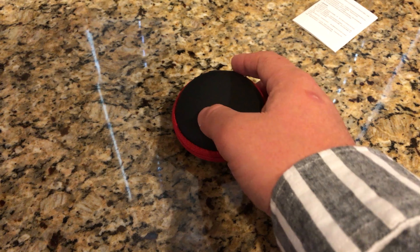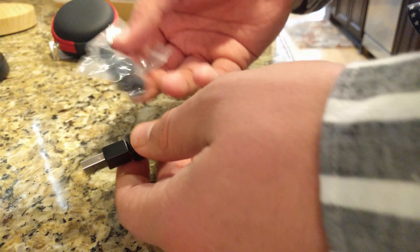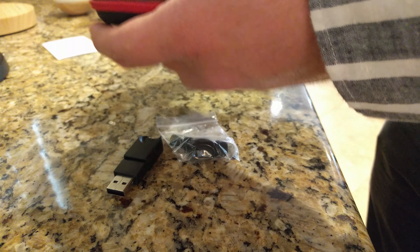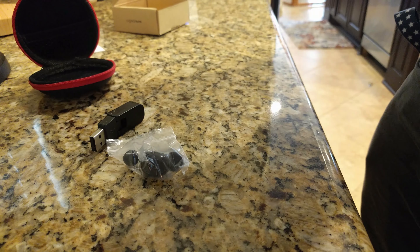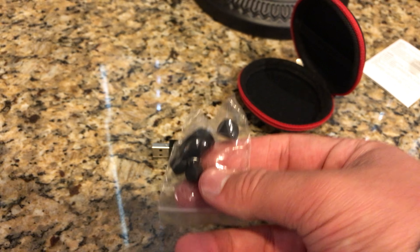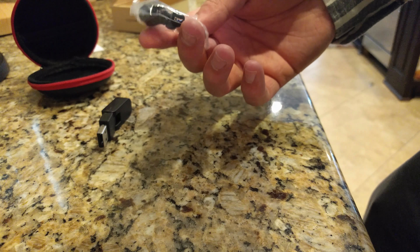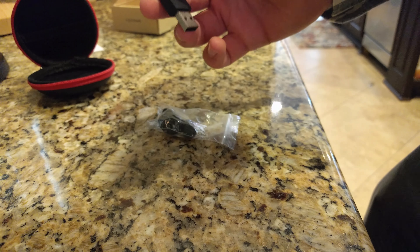So this is it guys, right here. This is basically an all-wireless earphone — it's supposed to be like one of those old-style Bluetooth headsets that you could call with. It's just one earbud, so it's not really designed for listening to music or anything. It has three different size ear tips if you want to change it, as well as a USB plug for charging.